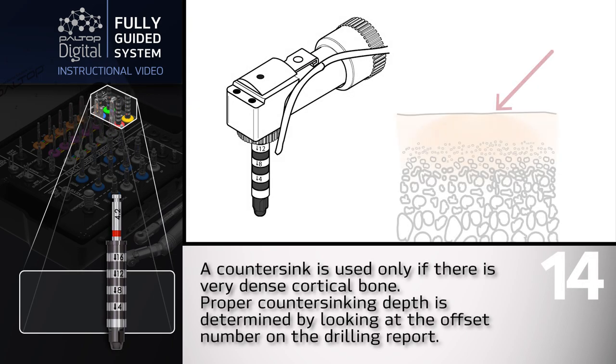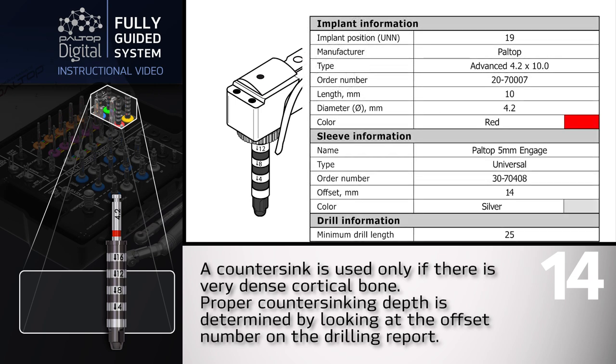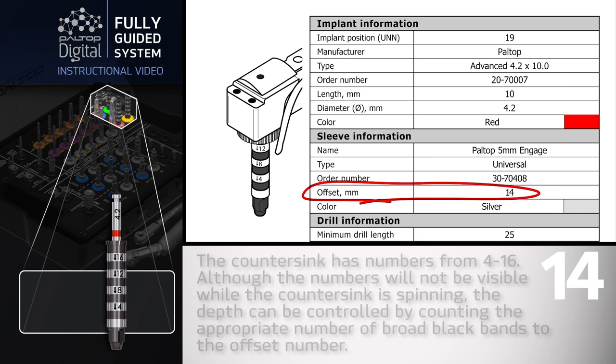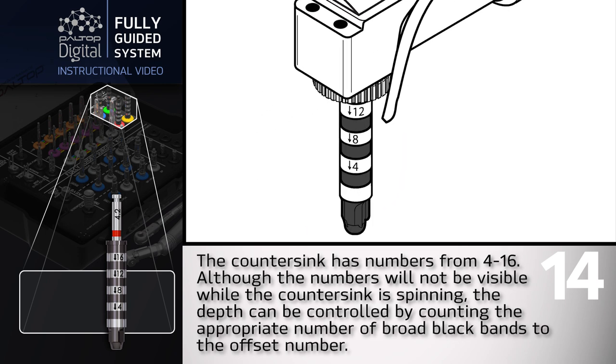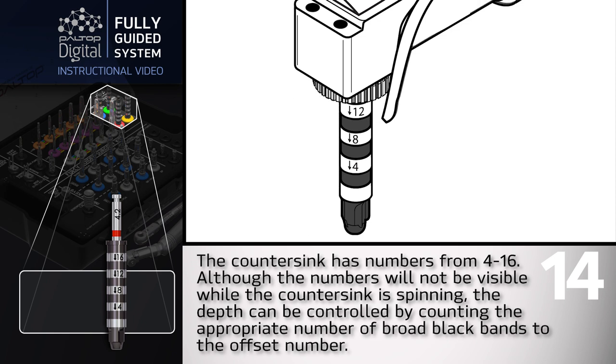A countersink is used only if there is very dense cortical bone. Proper countersinking depth is determined by looking at the offset number on the drilling report. The countersink has numbers from 4 to 16, and although the numbers will not be visible while the countersink is spinning, the depth can be controlled by counting the appropriate number of broad black bands to the offset number.